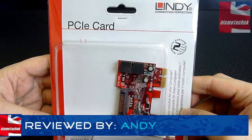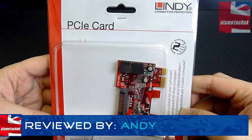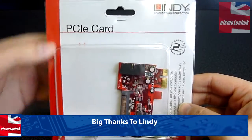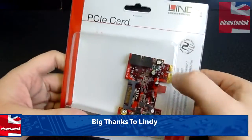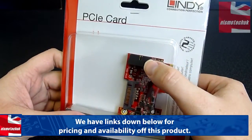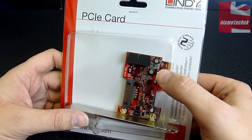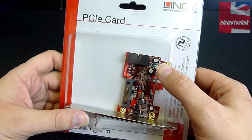Hi guys, this is Andy from Nismotech UK. We're giving an overview for Lindy and this is one of their PCIe expansion cards. This particular card allows you to connect a USB 3.0 internal header onto the card, enabling you to power your front USB ports, for example.